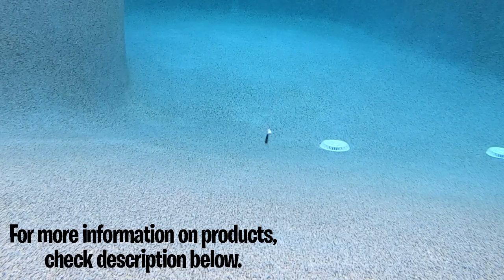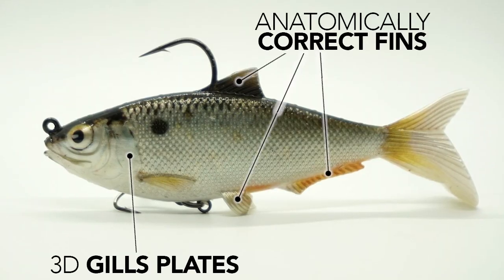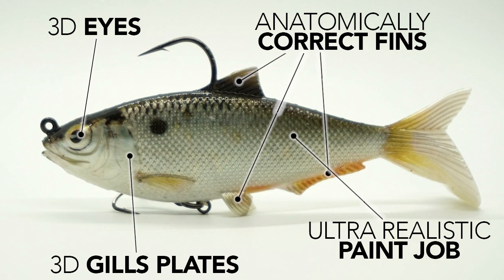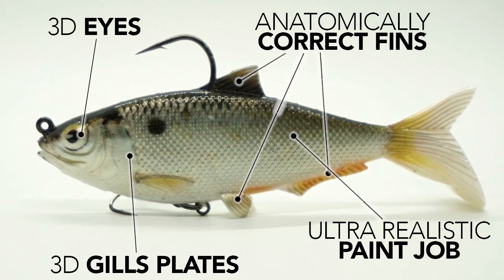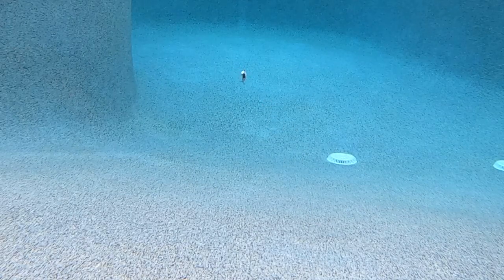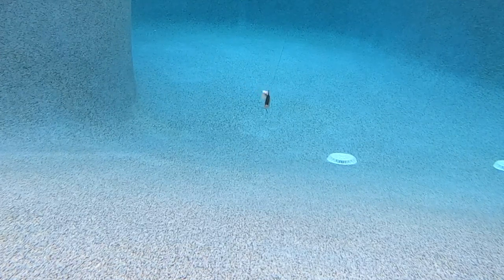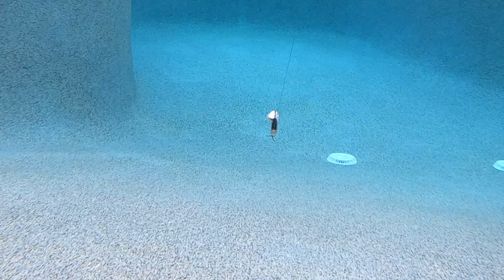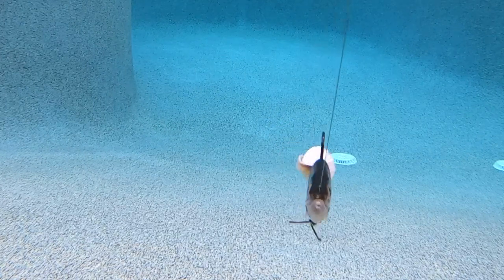Built to look and swim like a perfectly mimicked small shad, this swimbait features 3D gill plates, correct fins, 3D eyes, and a lifelike paint job — it is sure to fool all predator fish once it hits the water. Built with a wide tail for maximized action and an internal weight system that keeps it perfectly balanced in any water column. The Replicant Shad is made with super tough, robust rubber material and was built and designed for extreme durability.